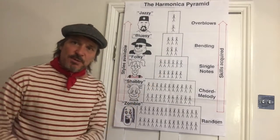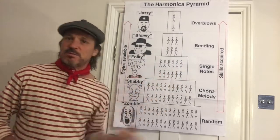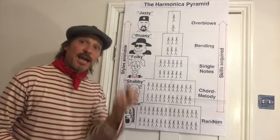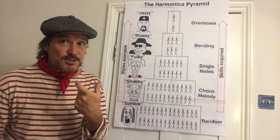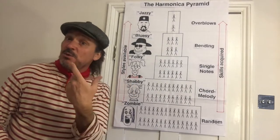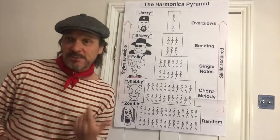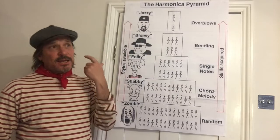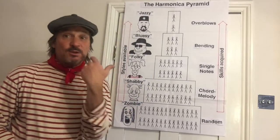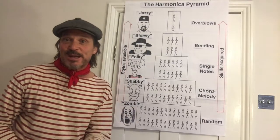As you start to progress up the harmonica into hole-seven territory using chord melody, you get all sorts of discords, making it quite difficult to play with other people — so it is a little bit shabby. The level above is what I call 'Folky,' where we can get single notes on the harmonica. To be at this level, it means you can reliably and predictably get single notes, move around with facility, and play tunes. You can play in folk sessions and have access to literally thousands of folk tunes.